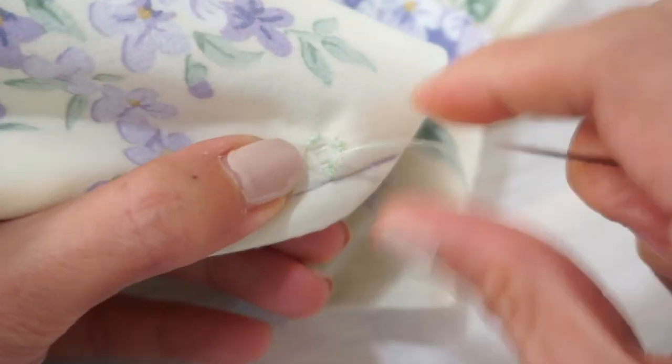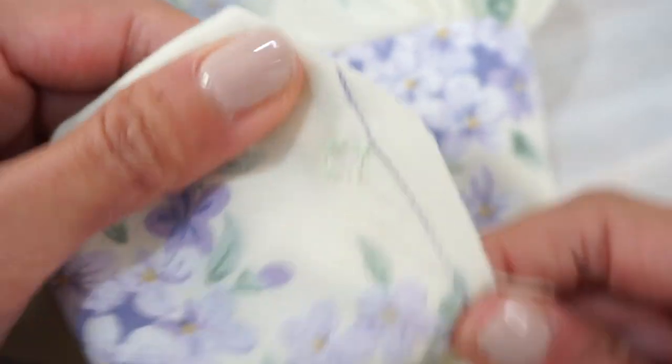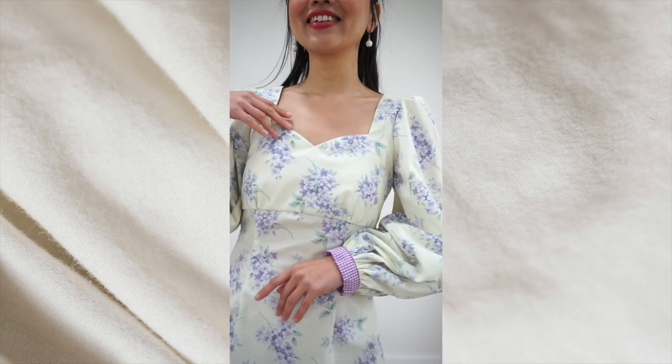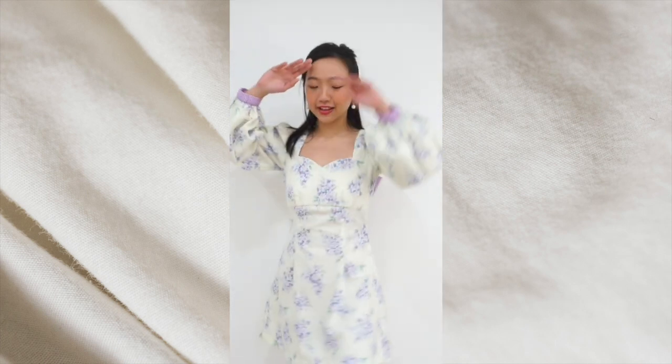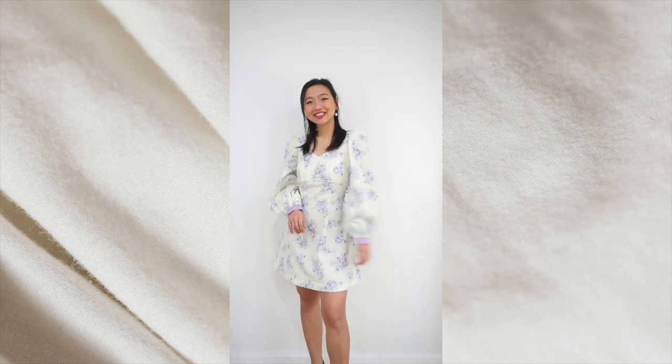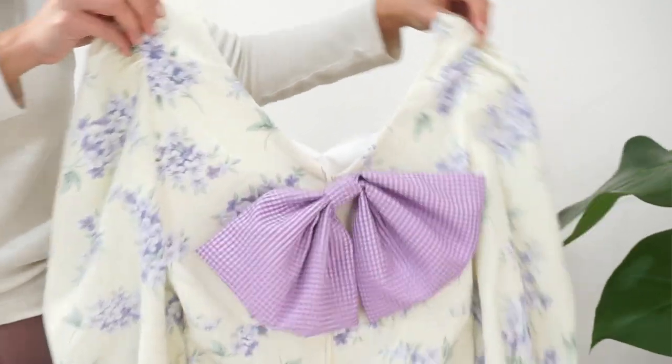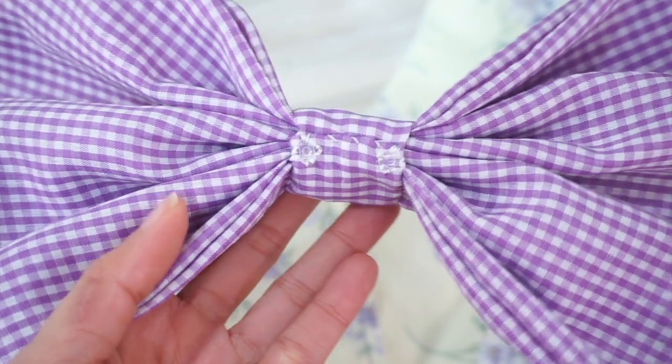Finally, hand sew the snap buttons for securing the bow on the back of the dress. While one snap button is enough to hold the bow in place, I like to sew an extra snap button to balance the position of the bow. For this version of the dress, because I'm going for a softer look, I opted for no interfacing and only one snap button sewn on each side of the zipper.